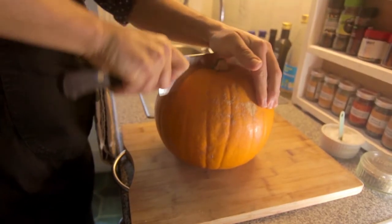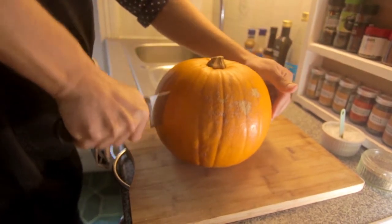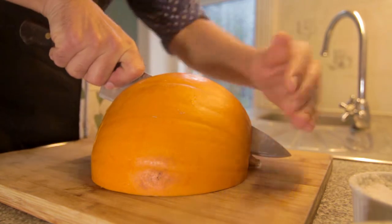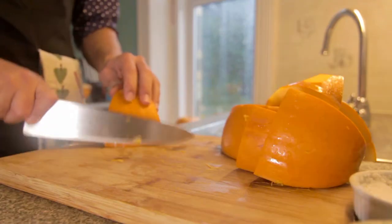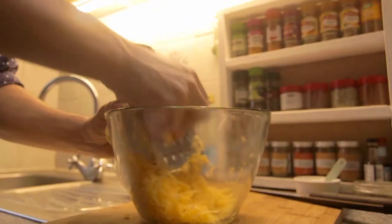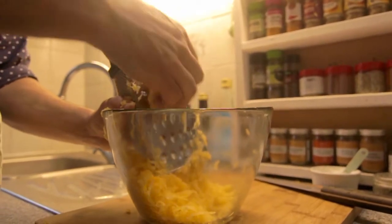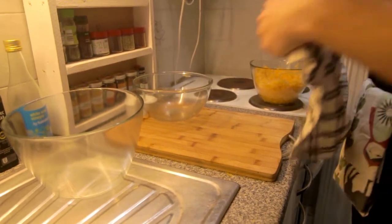The very first thing we want to do is half the pumpkin. For this recipe we need 600 grams of pumpkin, which is usually about half of a fairly large pumpkin. Clean the seeds, cut it in half, quarter it, then into eighths, and peel the skin because we're going to be grating it. If you want to keep the seeds, you can roast them with a little salt, pepper, and olive oil, and add them to dips or blend them into a paste.